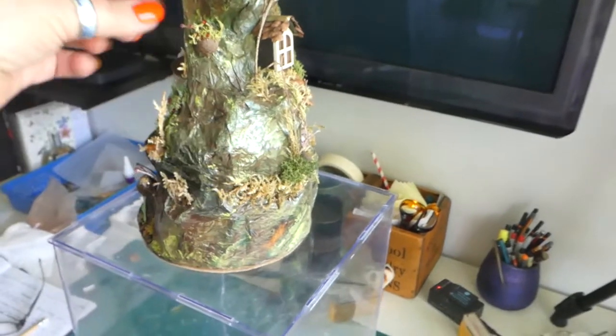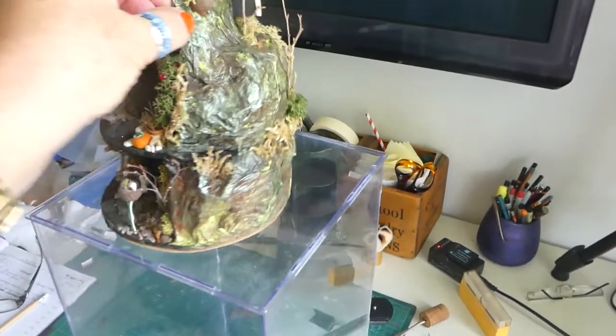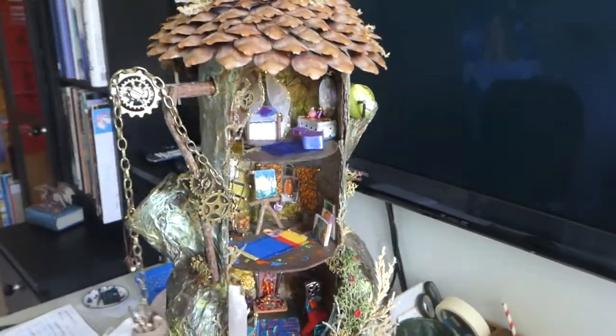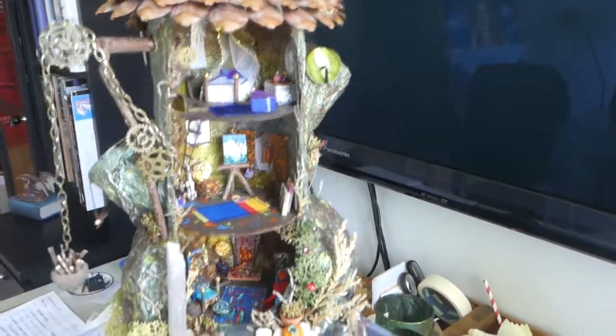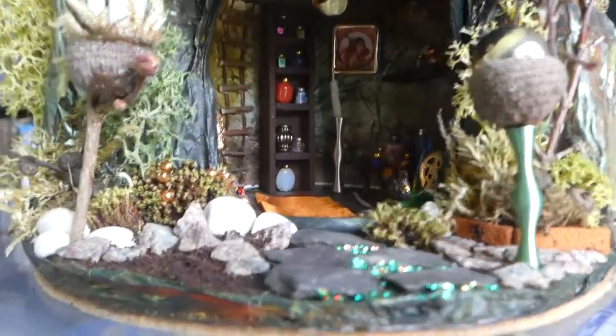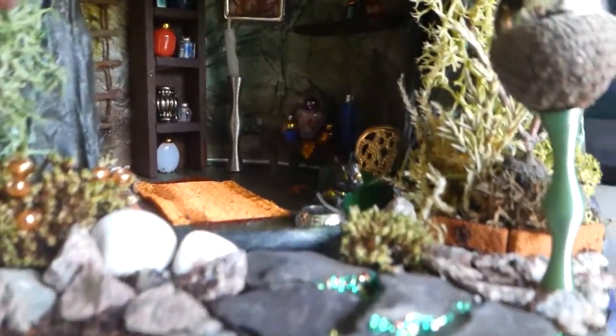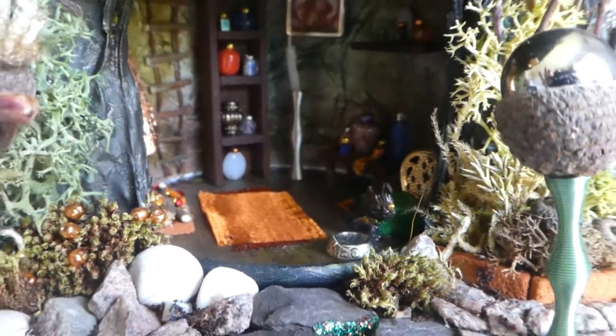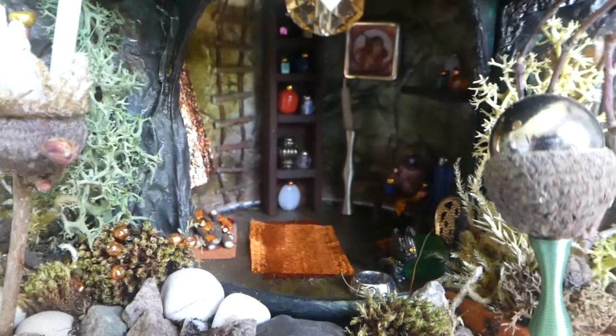You were looking at the front door here, but if I turn it round you can look inside the actual house itself and we'll visit each room. Starting downstairs, in here we have our study — a little room with shelves and pots and bottles on the shelf.